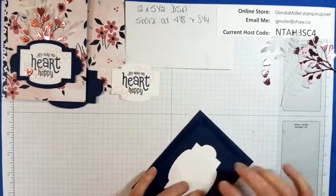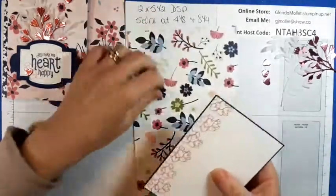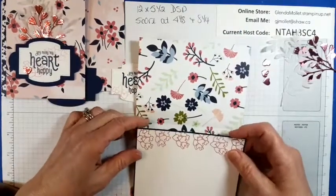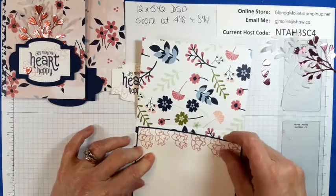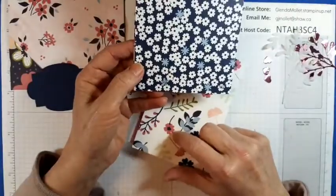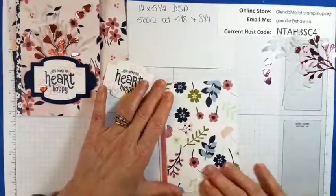The only issue with doing your cards like this is you would have to put a label on the back of them to get your name on, because you have patterned paper back here. This one's not too bad — I could stamp my name back there. But the back side of this other one is too dark to put my name on there, so I'm going to have to put my new labels there. There's the card.